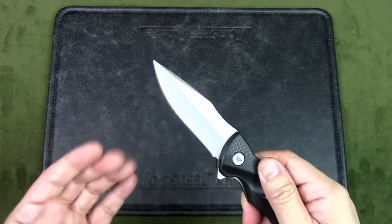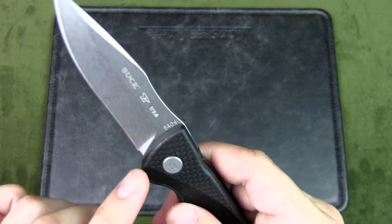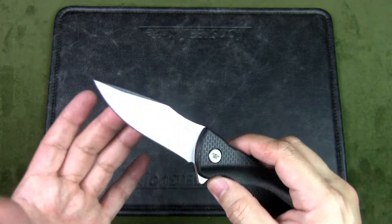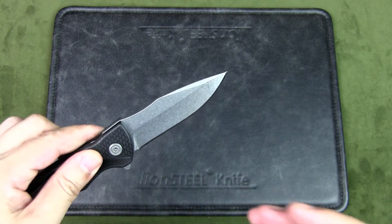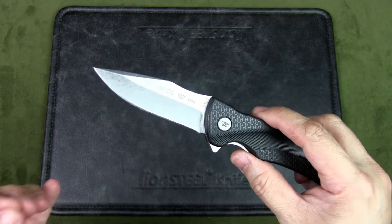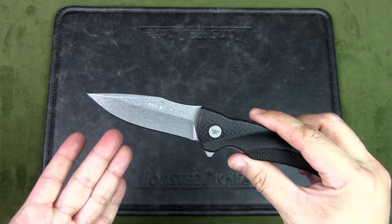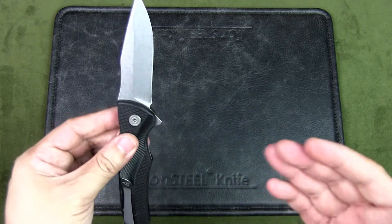The drop point blade is strong and very versatile. The blade material, as mentioned, is 420HC — this is Buck's standard steel and has great edge retention and corrosion resistance. It features the Paul Boss heat treatment, and Buck hardens this to a standard of RC 58 to 60.